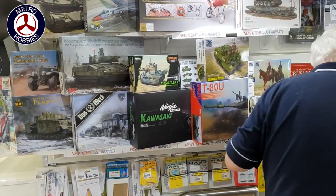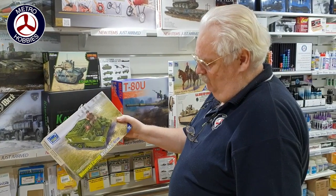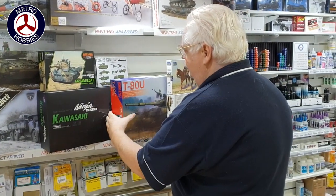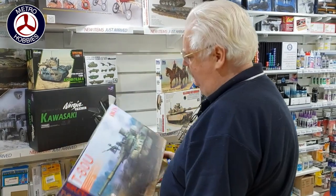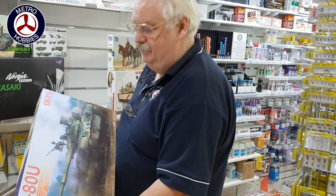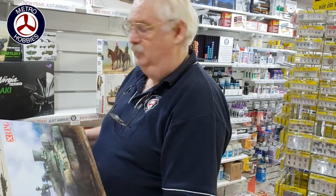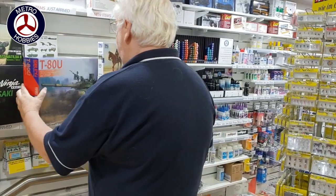A couple of other companies — this is Rich Models with their Universal Carrier Wasp. And this is also another new company called RPG Models; this is their first kit, the T80U. I haven't read much about it, but as it becomes available I'm sure there will be more and more said about it.